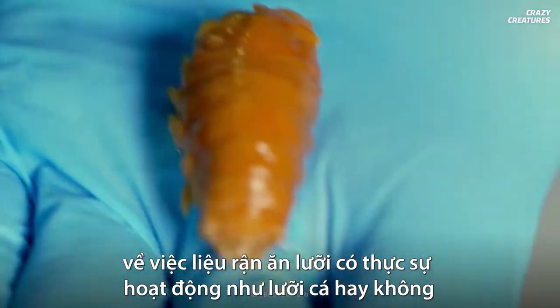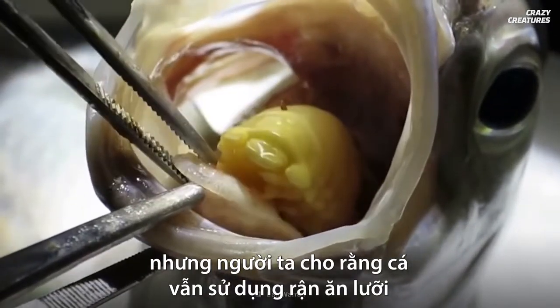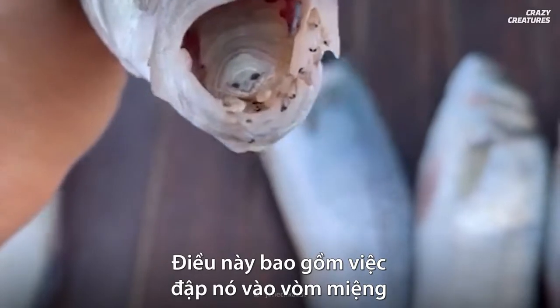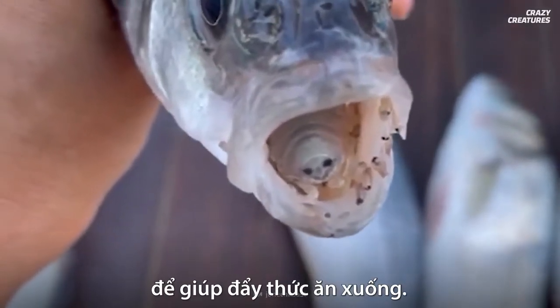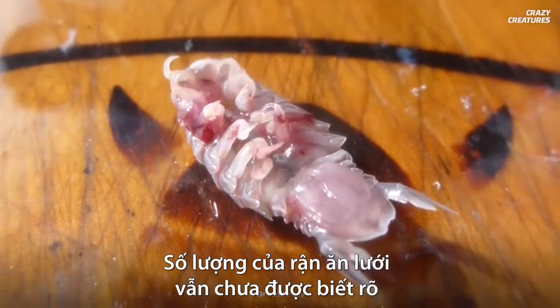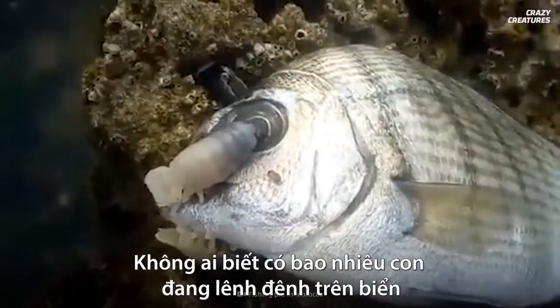There's a lack of scientific research into whether the louse actually functions as the tongue, but it's been suggested the fish still uses the louse like it would its old tongue. This includes knocking it against the roof of its mouth to help push down food.